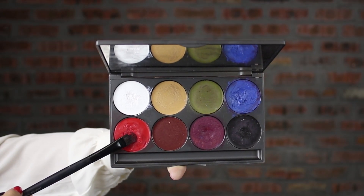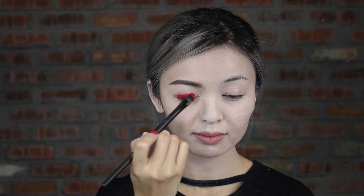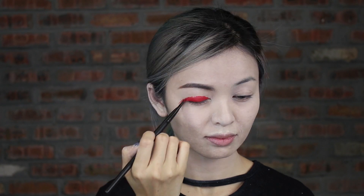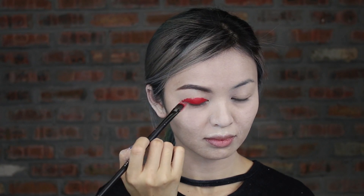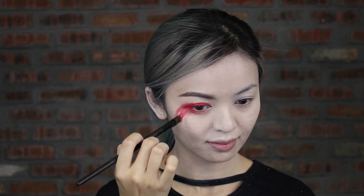Next step, apply a red color cream eyeshadow. Drag it down to the apple of your cheek, and don't forget to apply on your outer lower lash line to create a super pop look.